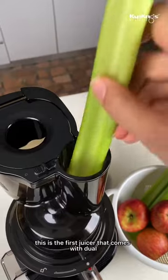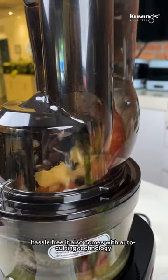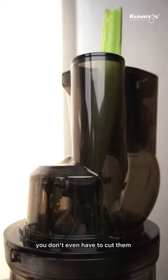First of all, this is the first juicer that comes with a dual mount feeding chute, so you can fit whole fruits and vegetables into the juicer hassle-free. It also comes with auto-cutting technology — all you have to do is just drop your fruits and vegetables into it; you don't even have to cut them.